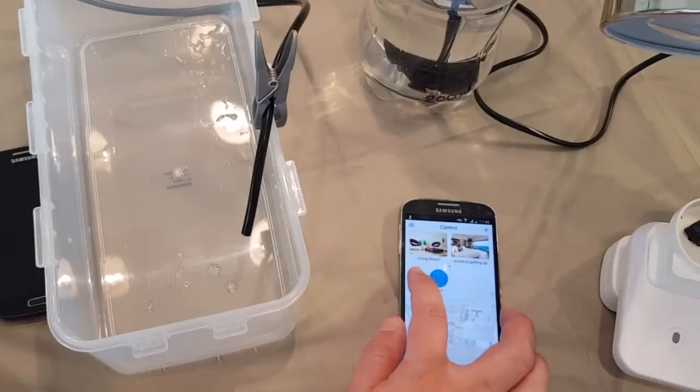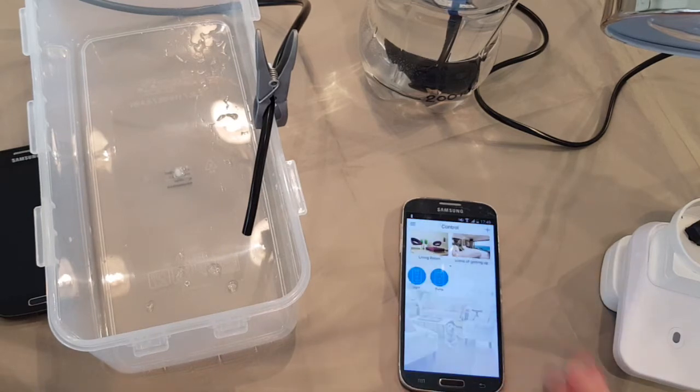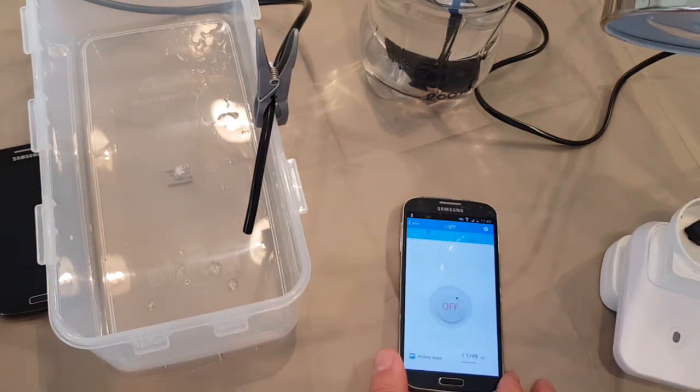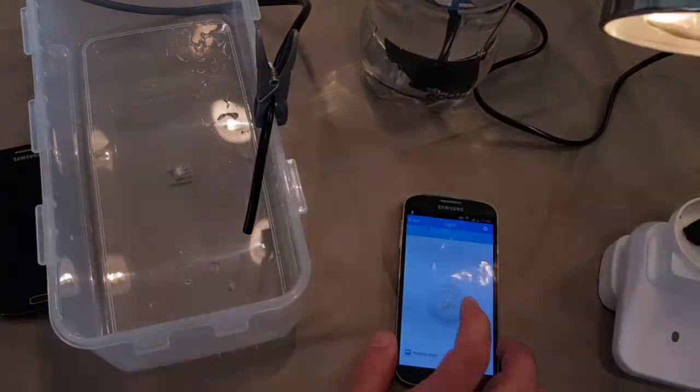To turn the pump on and off I use a smart Wi-Fi socket. The AliExpress doesn't carry these ones like mine anymore, but they do have a ton of similar stuff. They all work in pretty much the same way – you download the app on your smartphone, register, connect the socket, and voila – you have access from anywhere in the world.